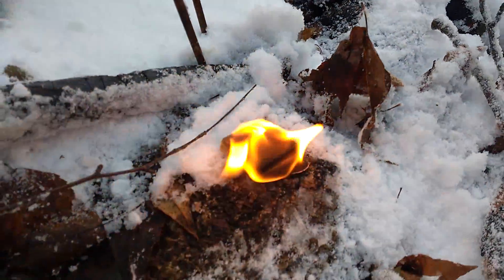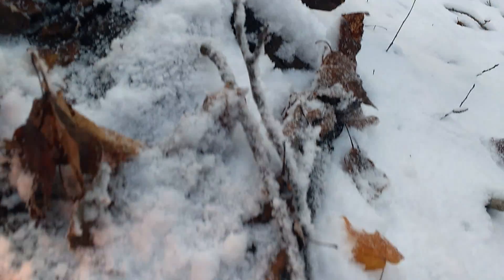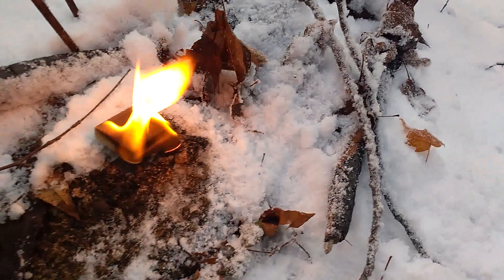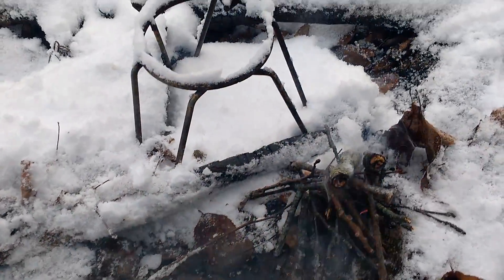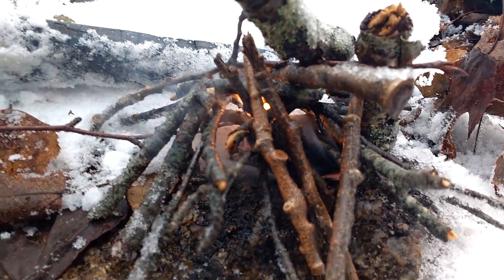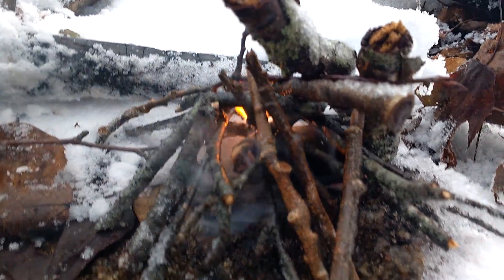So what I'm going to do is — I've lit the block, let it get going — and you see all these wet twigs covered in snow? I'm going to try and get a fire going with those. I broke up the little sticks, just tapped off as much snow as I could get off. I didn't rub them, so they're still wet, they've still got snow on them.